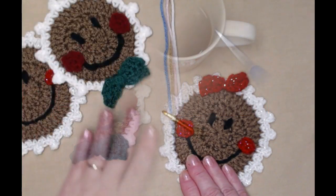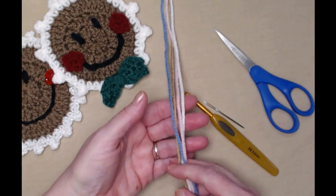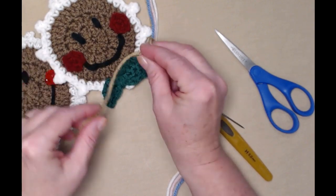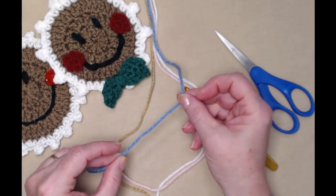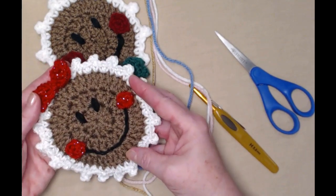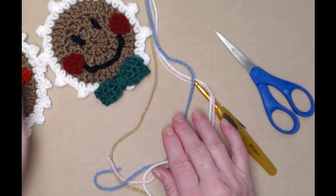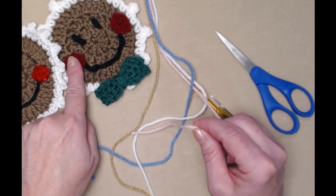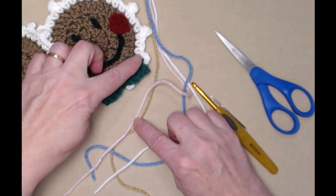To make a gingerbread coaster you're just going to need a small amount of four different colors of yarn. I'm going to be making my gingerbread in a lighter color of beige to make it easier for you to see what I'm doing. I'm making the bow in blue — it's up to you where you place that bow, on top for a girly look or at the bottom for a boyish look, or even if you add one at all. I'm doing the little cheeks in light pink and using solid white for the icing around the edge.